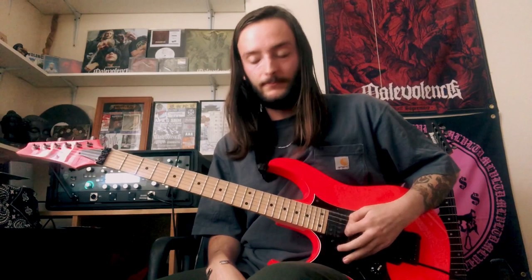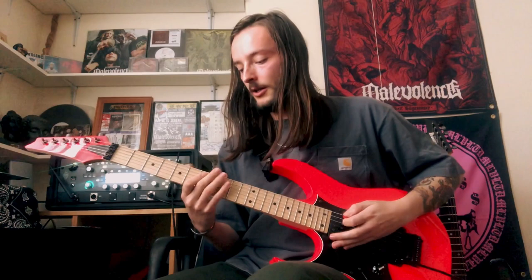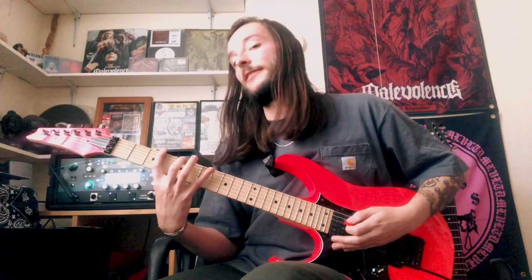So you're just going to go down, open. That's 12, open, 10, open, 7, open. And then you've got this kind of little minor run: 7, 8, 7, 5, 3, 5, 7.